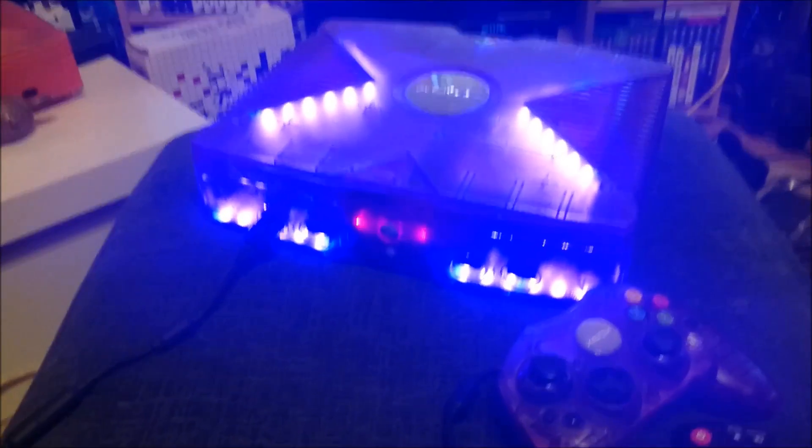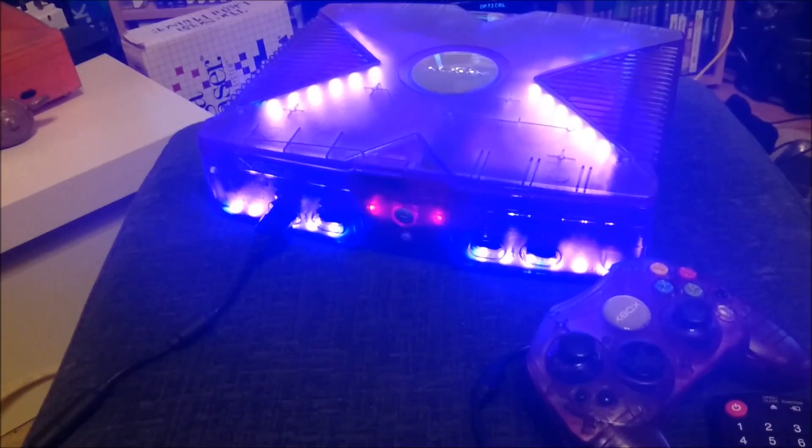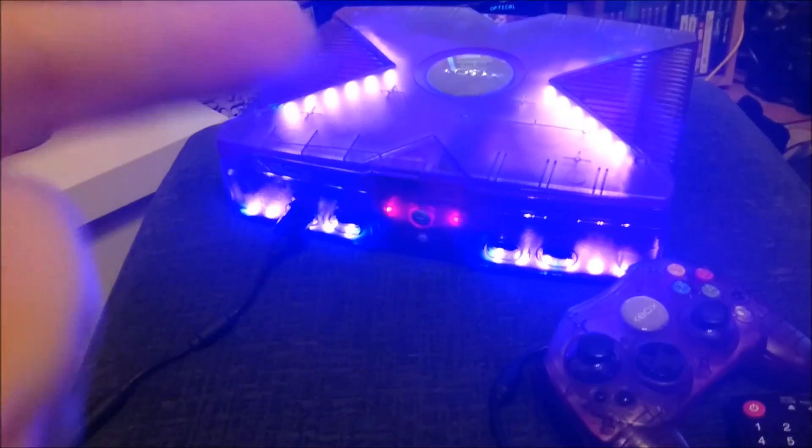Okay, so it's another Xbox done. I finished installing all the ROMs on it, all the LEDs, upgraded the hard drive, refurbished it, changed the thermal paste — it's all good to go.